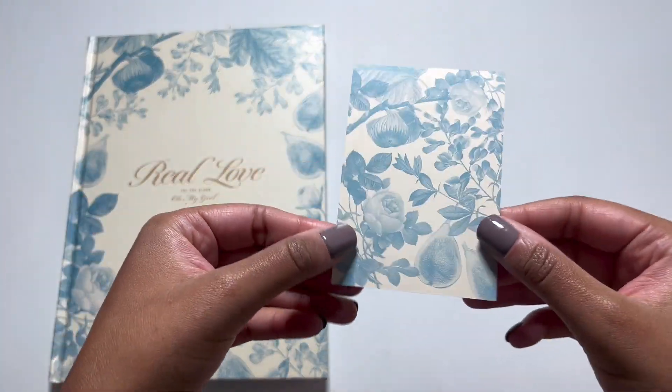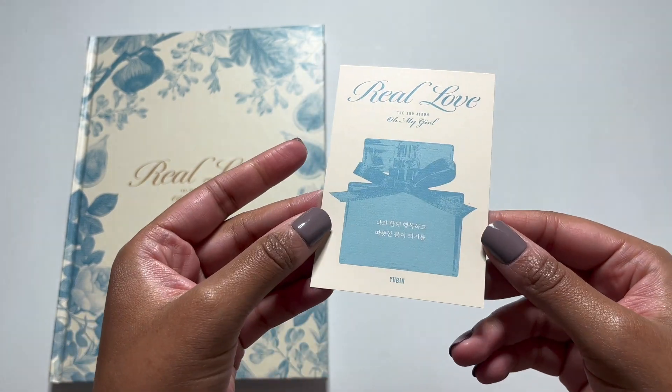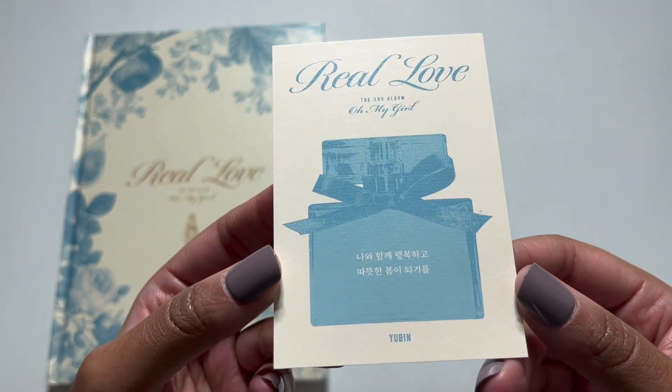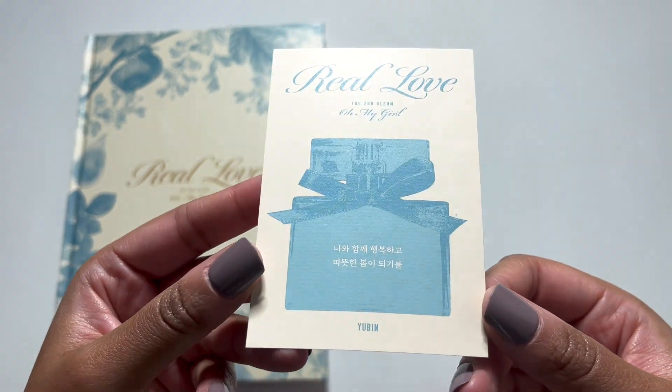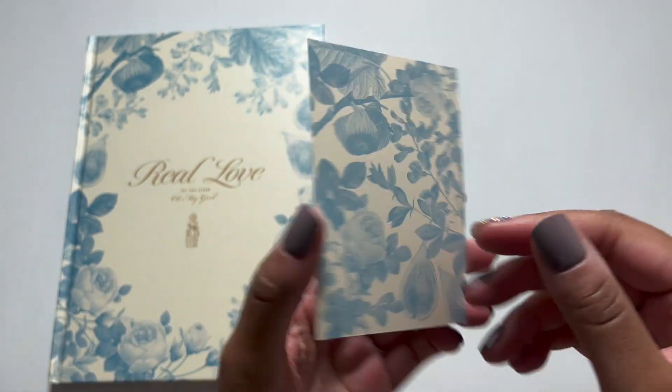We have what maybe is the message card. Oh it is! Oh I got YouBin's. That's so nice. I have no idea what it says — feel free to translate in the comments. Oh, that's so cute.